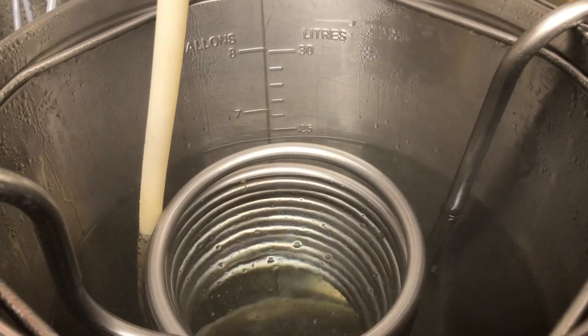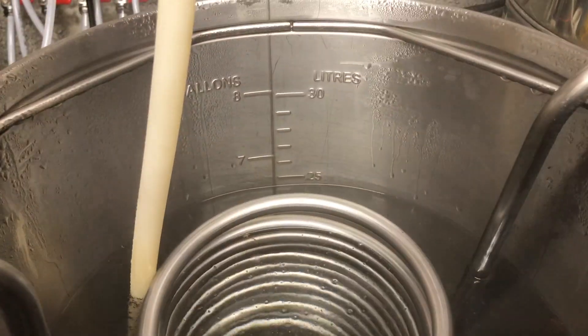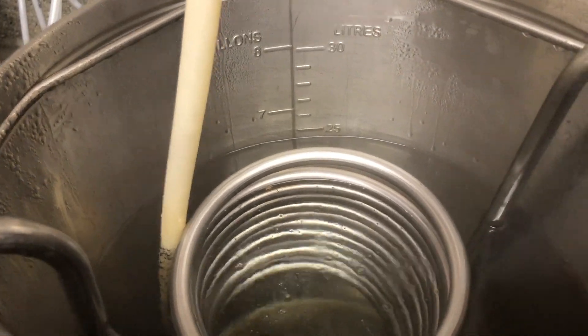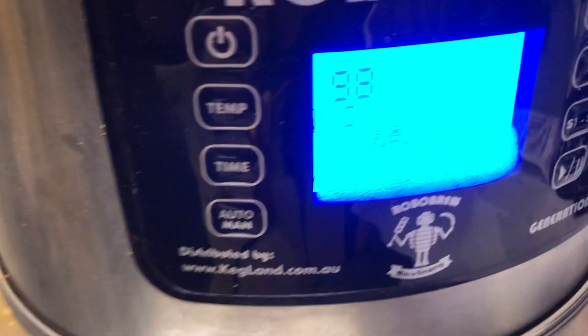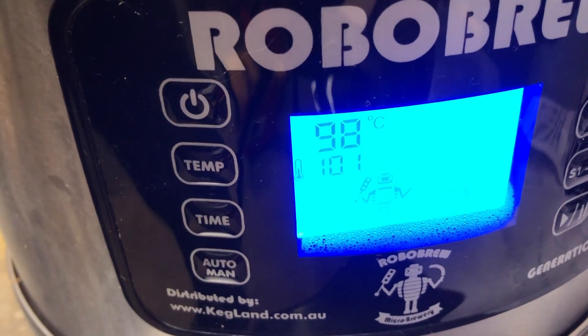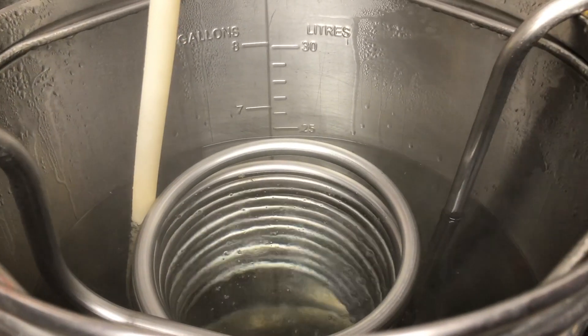Batch number two - we're just coming to boil again. As you can see we're just a smidgen above 24 liters, so exactly the same amount of water in. We're almost up to temperature, we're at 98 of the 100 degrees - I know it says 101 but we're only going to 100 - and we're just waiting for it to come to temperature and then we'll cool.